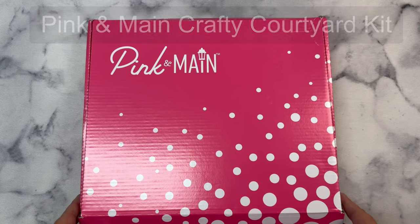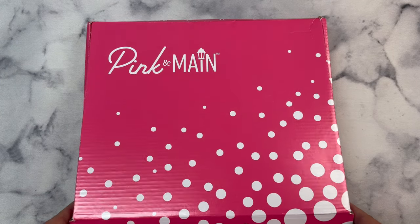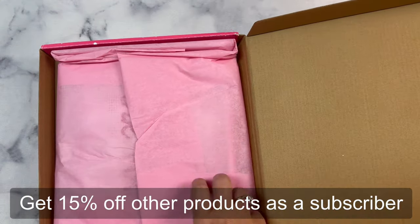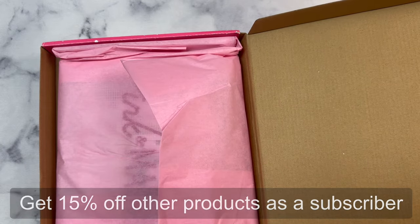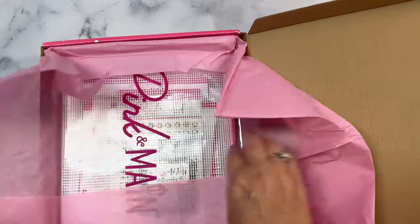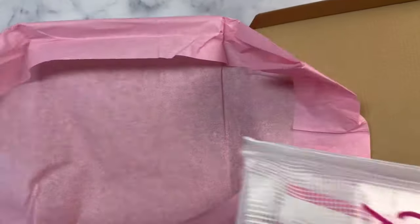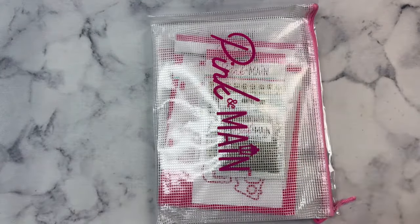If you want to receive a kit in the mail each month, you can join as a subscriber on the Pink and Main website. What's great about being a subscriber is that you can receive 15% off other products in the store. The kits are an amazing value. When you subscribe, the kit will be shipped around the 15th of the month, but you can still sign up and purchase through the end of the month unless it sells out. Your subscription will change to the next month's box on the 1st. If you'd like to subscribe, I'll have a link down in the description box.